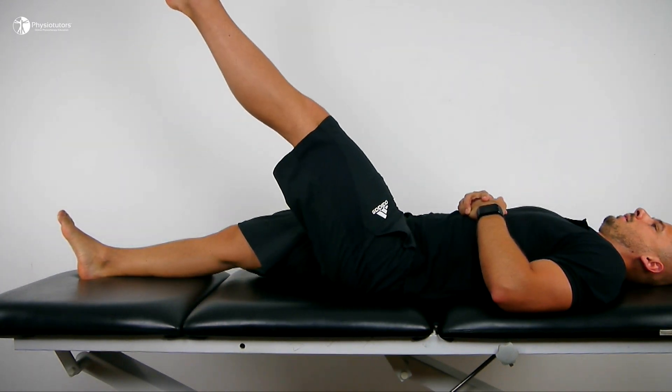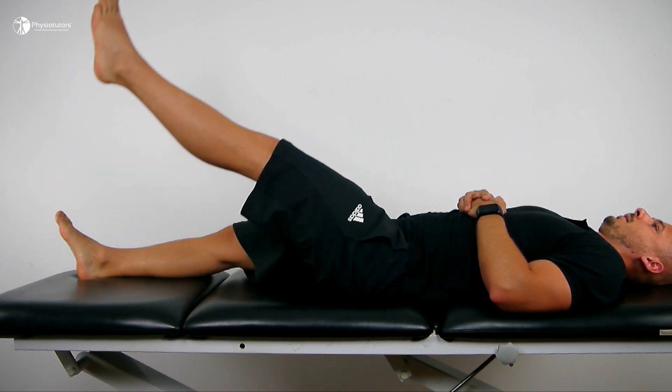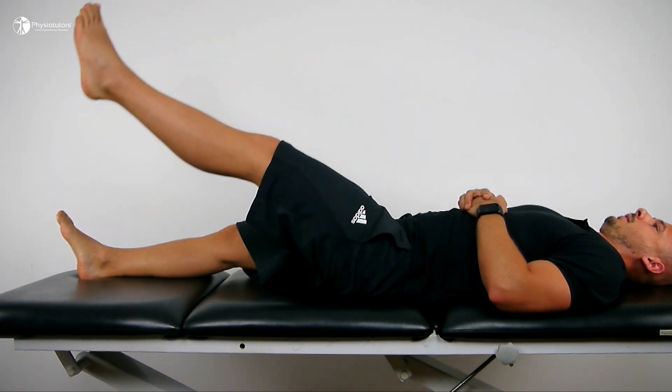A simple straight leg raise in supine lying position, even with the walker boot still on or with additional ankle weights, can be performed by the patient.